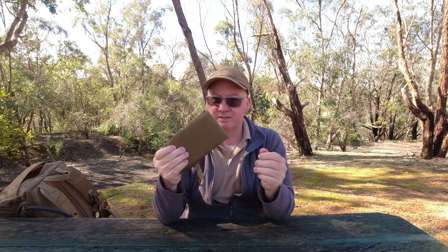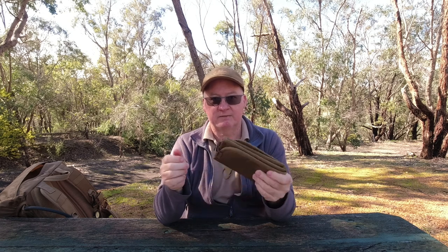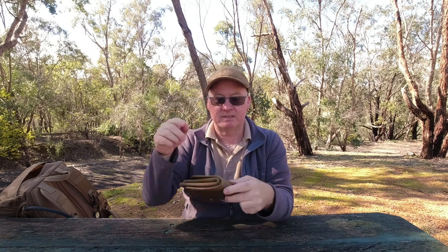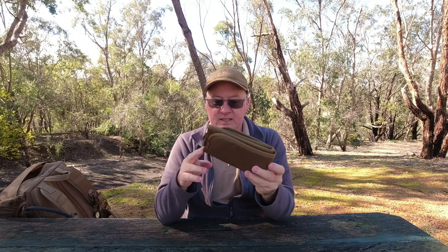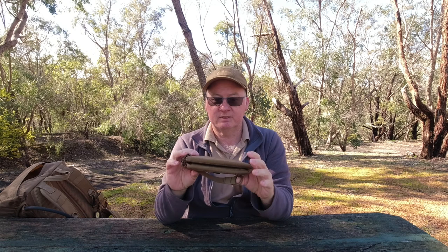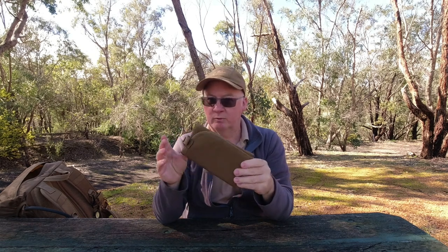It's made out of 500D Cordura fabric, so it's good and tough. It's not like some of those fold-up sponge ones where they can damage quite easily if you don't look after them. It's not as big — it only measures 35 centimetres by 29 centimetres when opened up. It's padded with foam, and the Cordura fabric is fairly waterproof or water resistant.